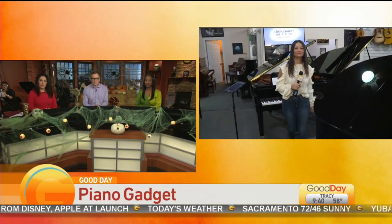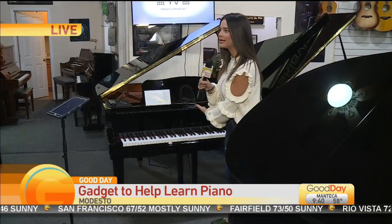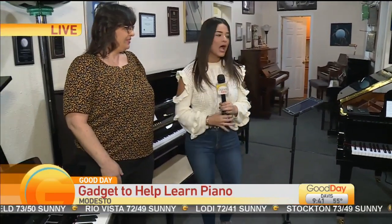This thing is called a Disklavier. It's been around for almost 30 years, but with technology evolving, so is the Disklavier. And you're joining me here this morning — thank you so much for doing this with us. I want to kind of understand how this works and how it's evolved, especially this year because this is the newest model out here. What is this one exactly?